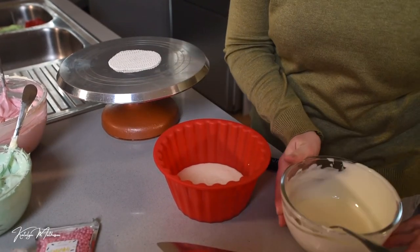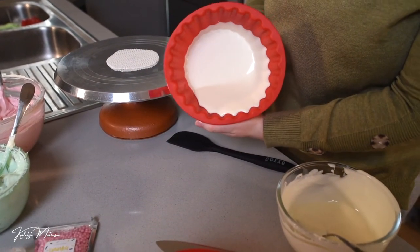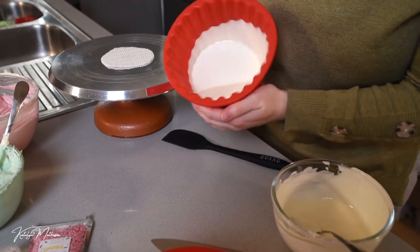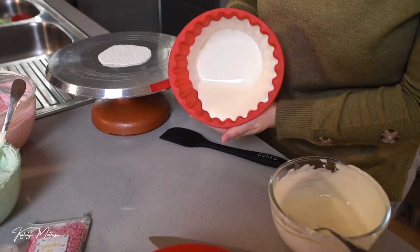At this stage I don't really use a spatula — I think it's easy enough to just lift the mold up and rotate it to get the chocolate right to the edge. Go all the way around to make sure everything's coated, and then let it set before doing the second coat.